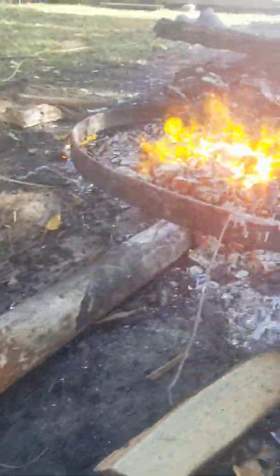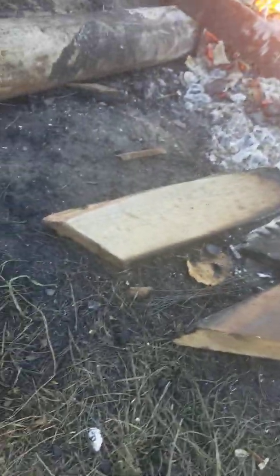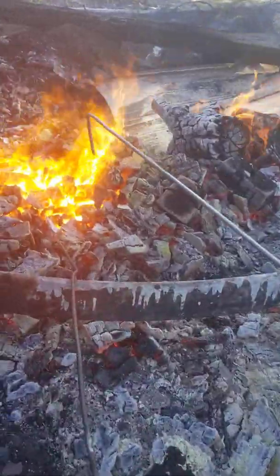Let's see if we can pull this metal out and see what happened here. Look at that, it's melted, see? You see it's melting. Let's put this piece in there too.